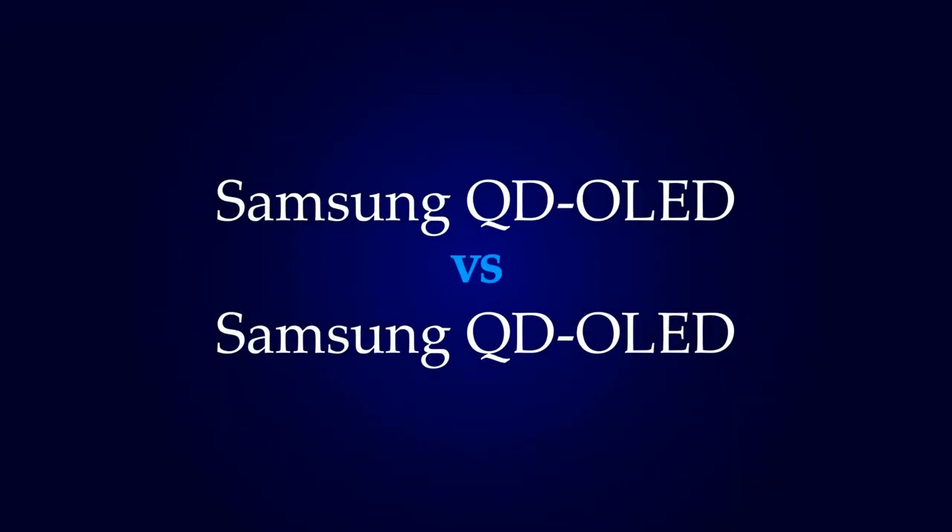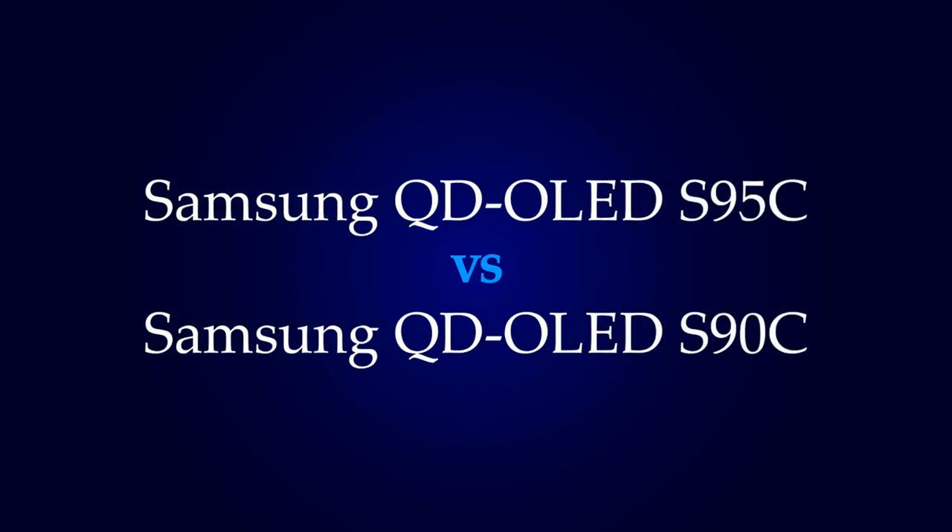What's up guys, it's time to talk about the two next generation Samsung QD-OLED TVs: the S90C and S95C.